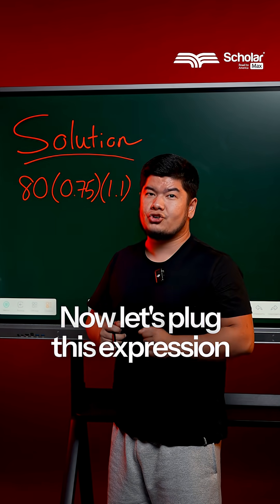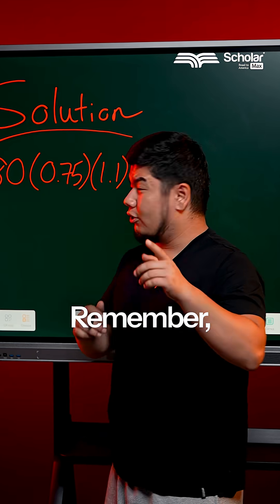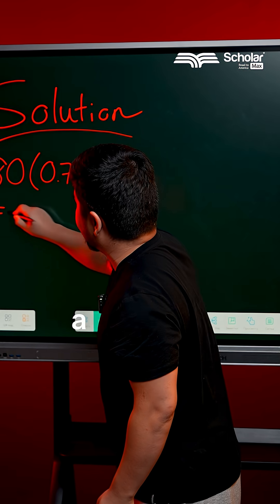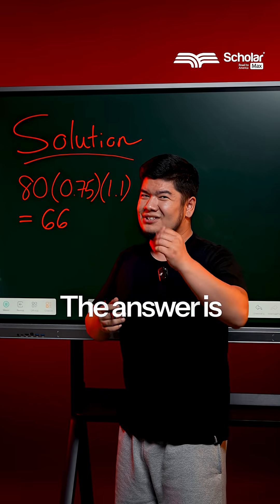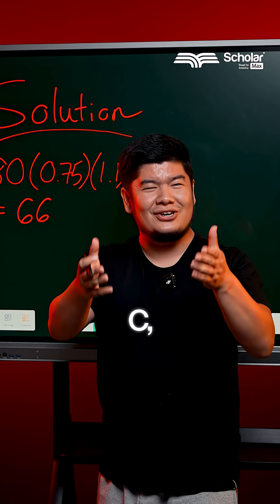Now let's plug this expression into a calculator. Remember, on the SAT you will be given a calculator, so make sure you take advantage of that. The answer is 66. If you chose C, then you're correct.